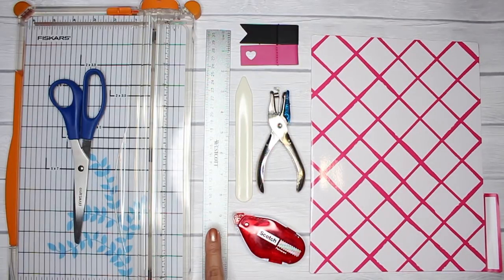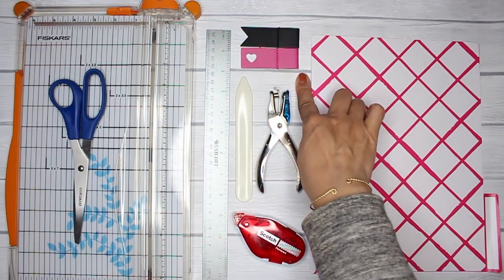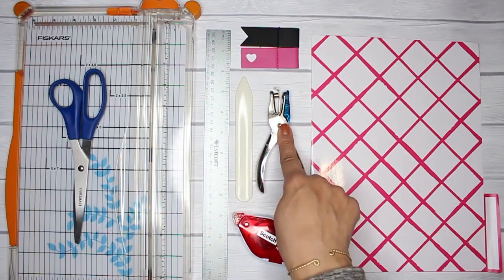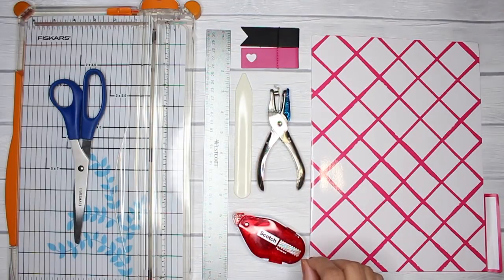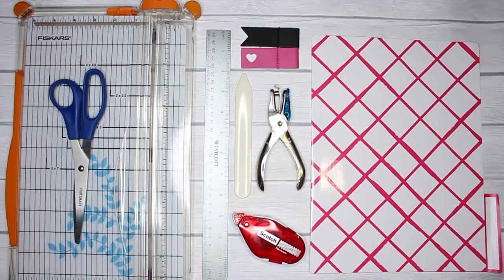You're going to need a ruler, a stick-on pen loop — my favorites are the Mambi two-packs because they are much wider and can accommodate multi-pens as well as thick fountain pens. You'll also need a hole punch, a bone folder or paper creaser, and if you're creating a folder for a ring bound planner, you're going to need double-sided tape — I have my Scotch permanent tape runner. Let's get started.